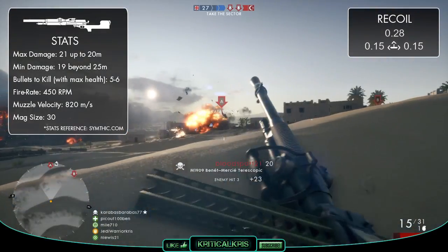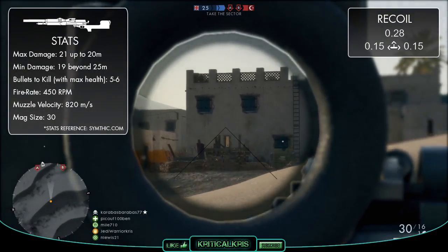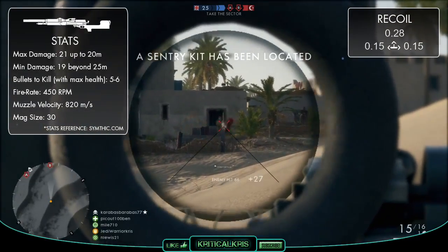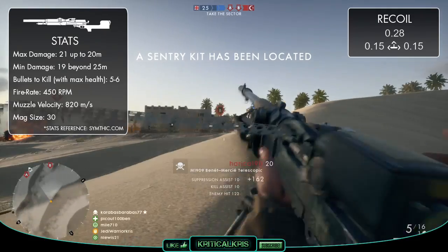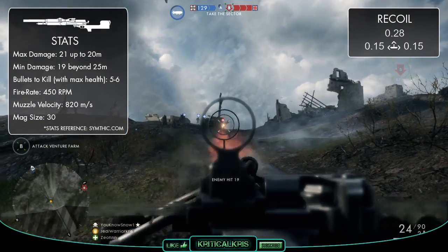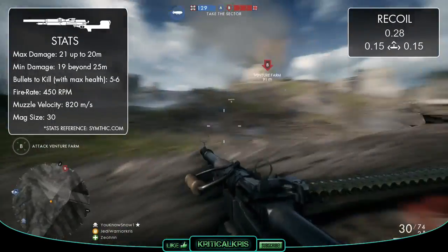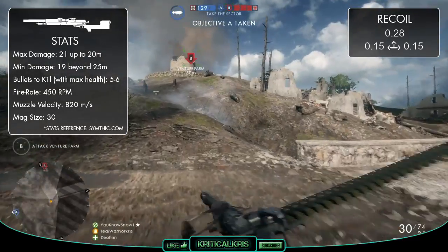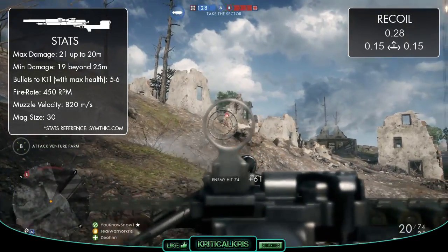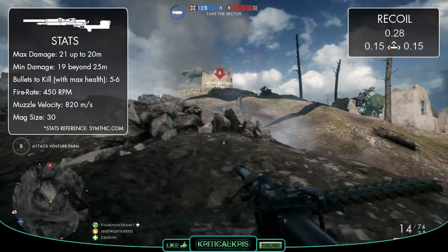Now it's not all good news, because the M1909 actually has the lowest rate of fire out of all of the LMGs, clocking in at just 450 RPM. This is going to feel pretty damn slow, especially when compared to a few of the other support weapons. And because the gun's also got a fairly similar damage model to those faster-firing LMGs, with a lower maximum damage than both the Madsen and the MG-15, which are both faster-firing guns, you'll notice that it actually doesn't kill very quickly at all. At close range, the M1909 can easily be beaten by a lot of these other support weapons in one-on-one gunfights.